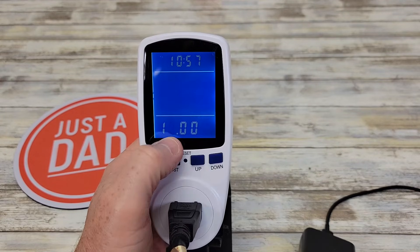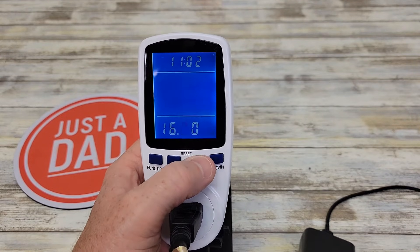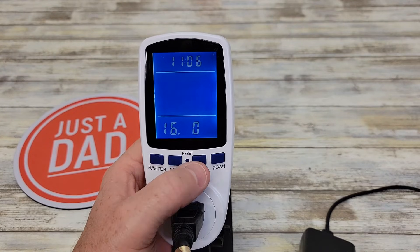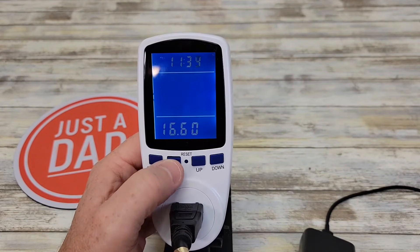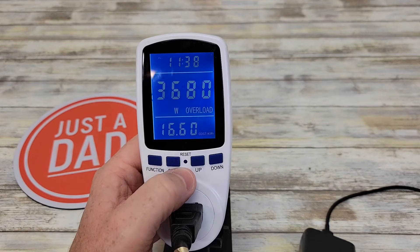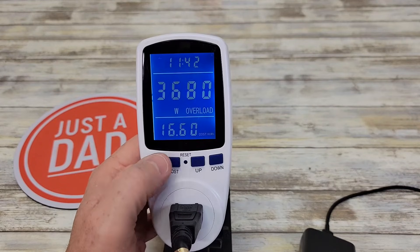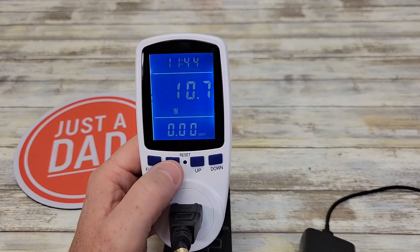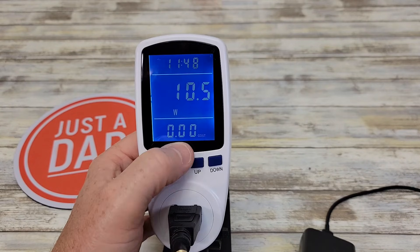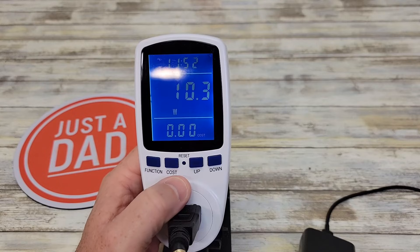If I want to change the second digit, hit the function button again, then the next digit, and again for the cents. So for example, $16.60 per kilowatt hour. Once you've got the cost entered, hit the cost button and it memorizes it. Now $16.60 is set as the cost per kilowatt hour, and as the watts go up, that price will increase based on the cost you entered.